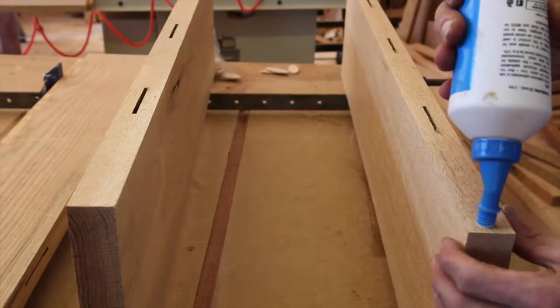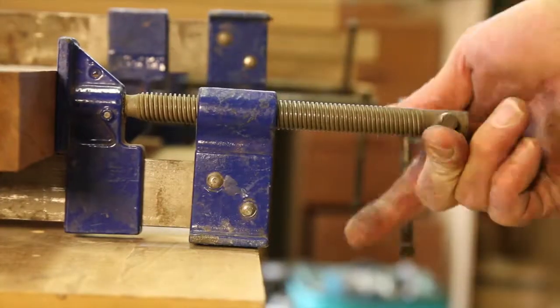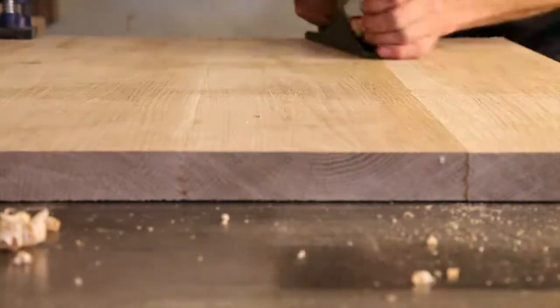Despite using the biscuit machine, the bent boards didn't come up flush, meaning a lot of planing and sanding. This is a big lesson, but at this stage I'm just going to refer back to lesson number one.